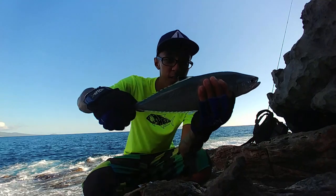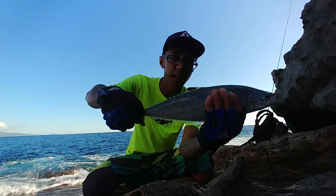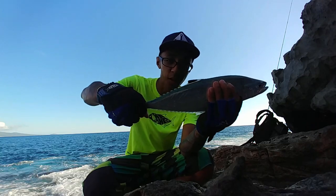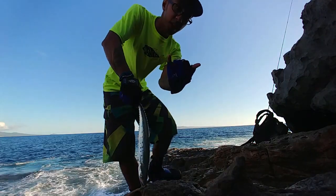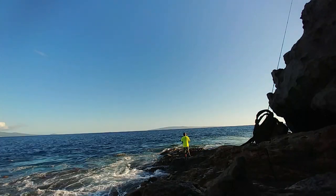Got another one on the jig. Same one — 35 gram Maria. Let this bugger go. Yes sir, let this guy go.